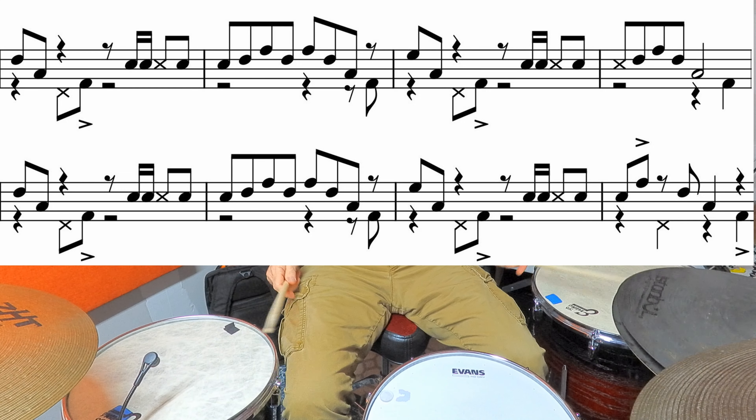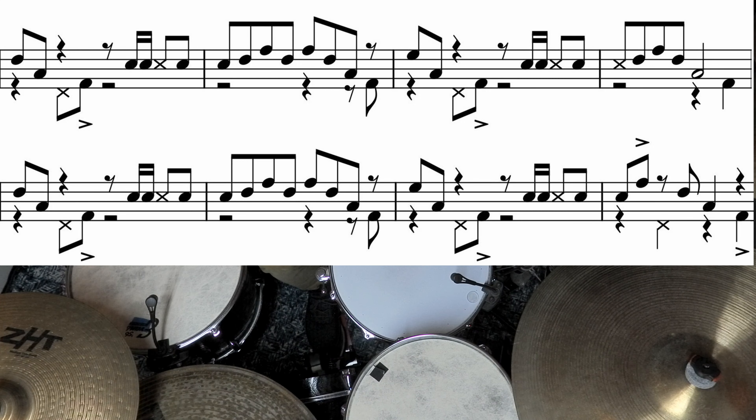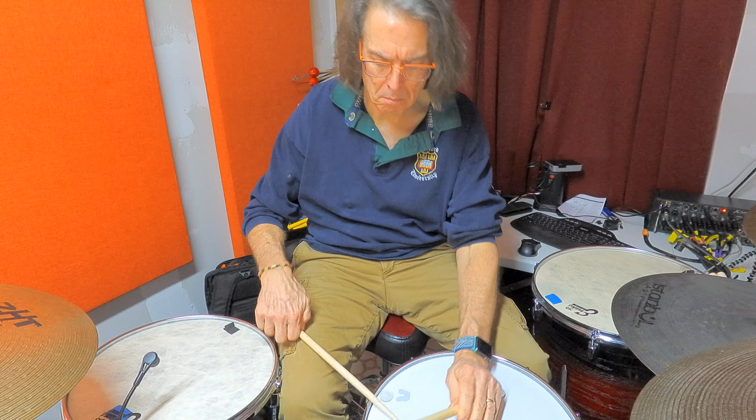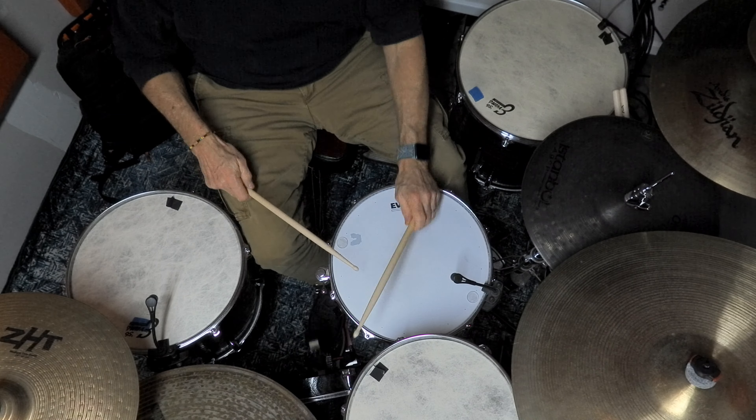So that's 110 beats per minute. Let me play it again for you at 150 beats per minute and I'll show you the transcription again. I've played it at 170 — it gets a little frenetic then but it still holds together. Let's play it again for you at 150 beats per minute.